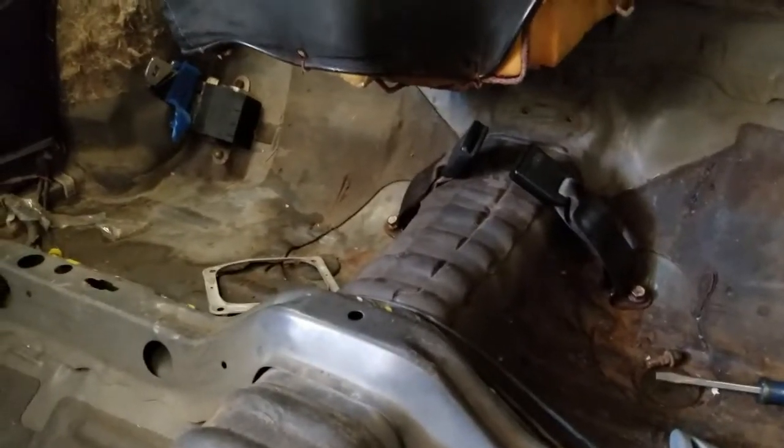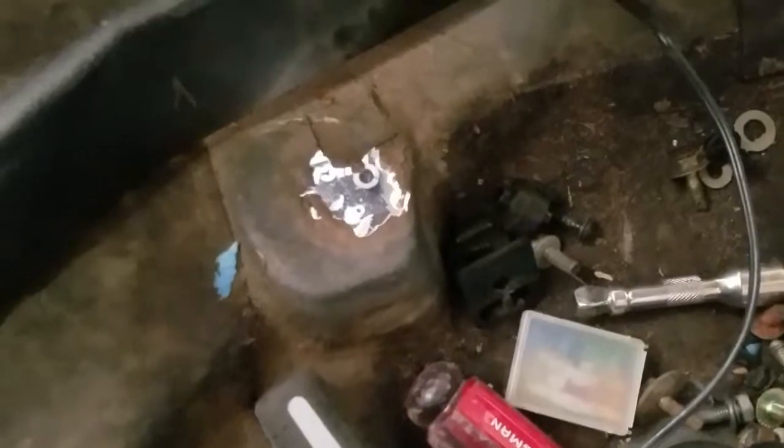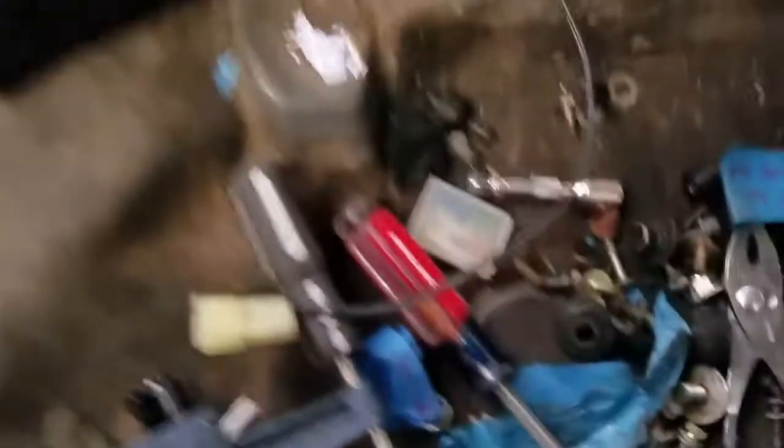This is taking me a good part of the morning — nothing goes as planned, as per usual. There's a big old hole here I have to patch, and I gotta get this welded. This also has a hole down here, but I'm not going to complain because these are so hard to find.